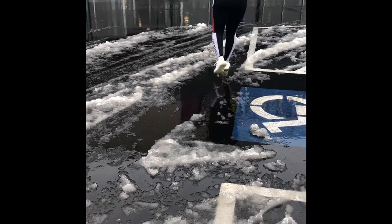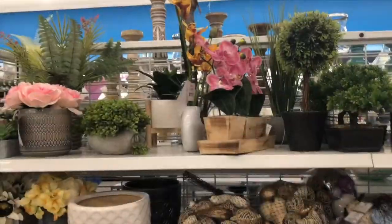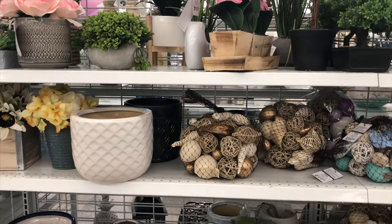Good morning, how's everyone doing? It's Charlene. We were having a snowstorm the other day, so I got to go to Ross. I'm going to show you what I picked up.